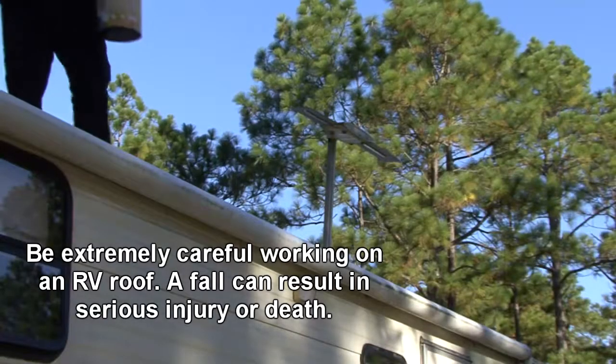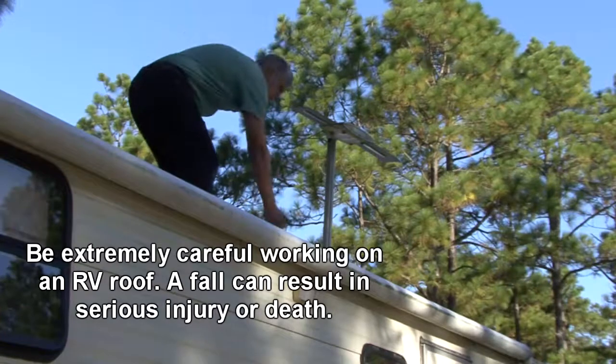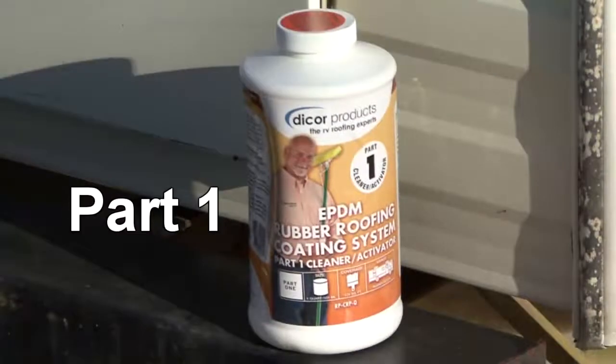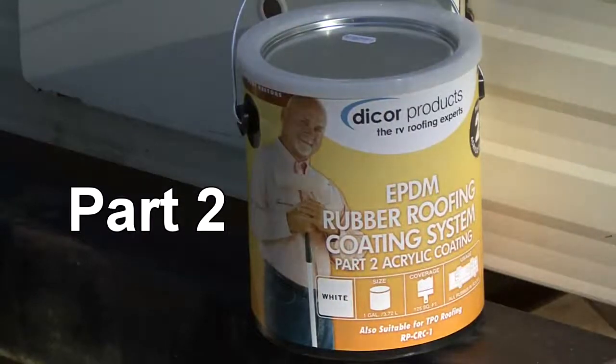CAUTION! Be extremely careful when working on the roof of an RV. A fall can result in serious injury or death. DICOR's EPDM roof acrylic coating is a two-part commercial grade system. The EPDM roof cleaner activator prepares the roof while the acrylic coating provides an excellent, long-lasting protective barrier.